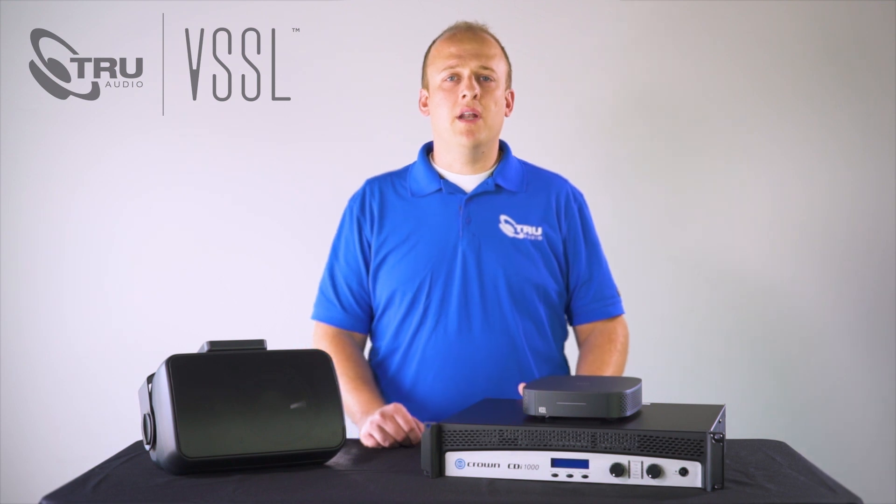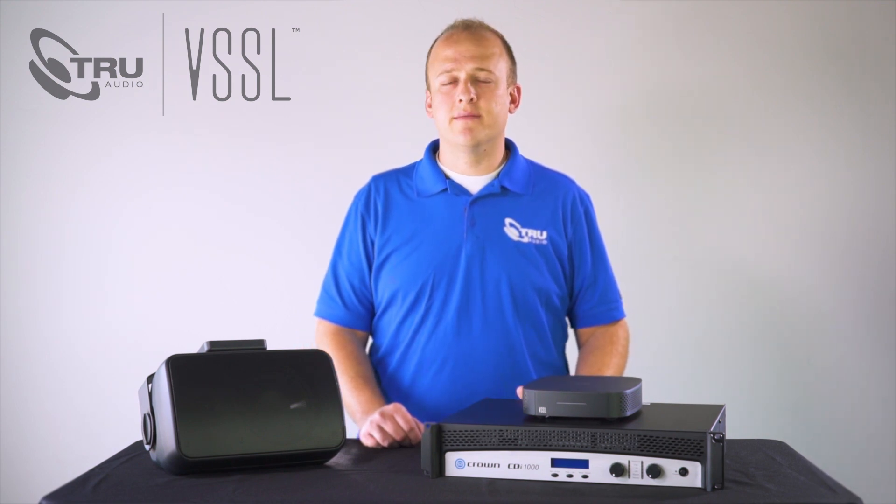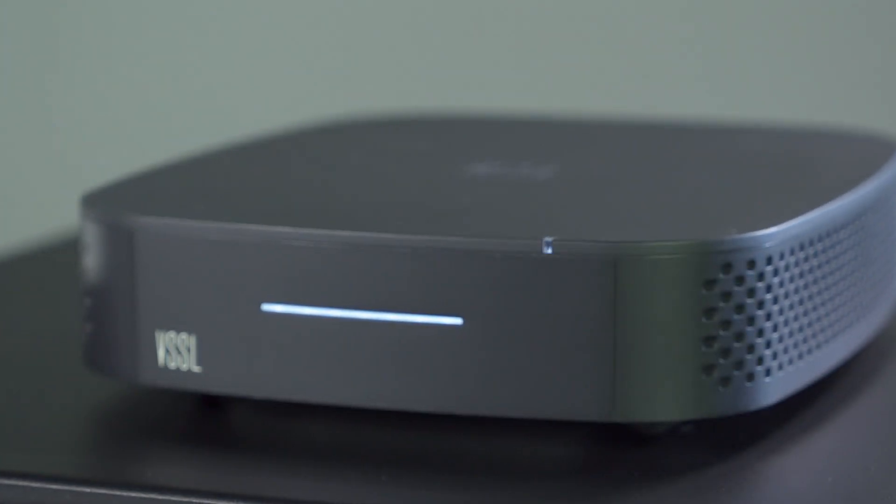Let's go ahead and power on the A1 now and get it ready to stream your music. Wait for the device indicator light to blink white, indicating the A1 is ready for setup.